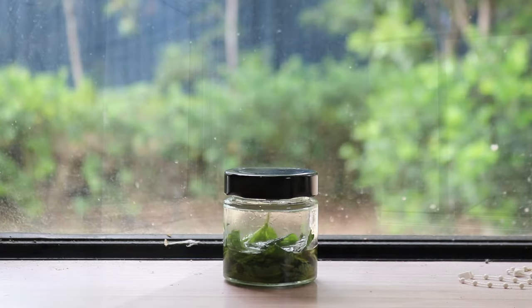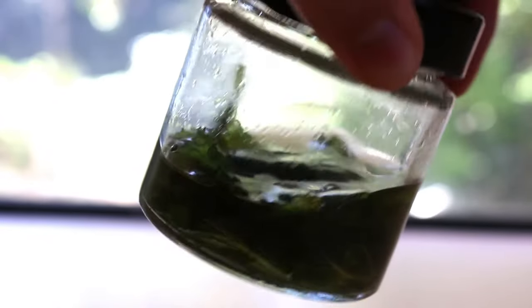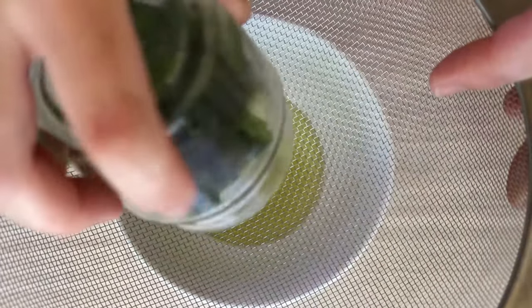Dark bottles protect the properties within the oil much better, preventing deterioration. Seal with a lid and store in a cool, dry place — don't refrigerate it — and you can keep it for up to six months.